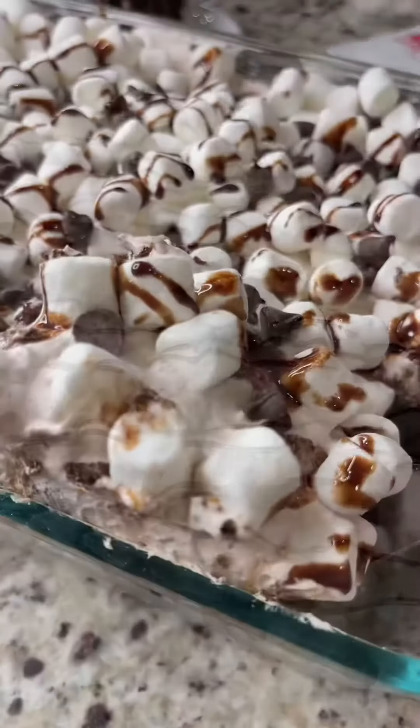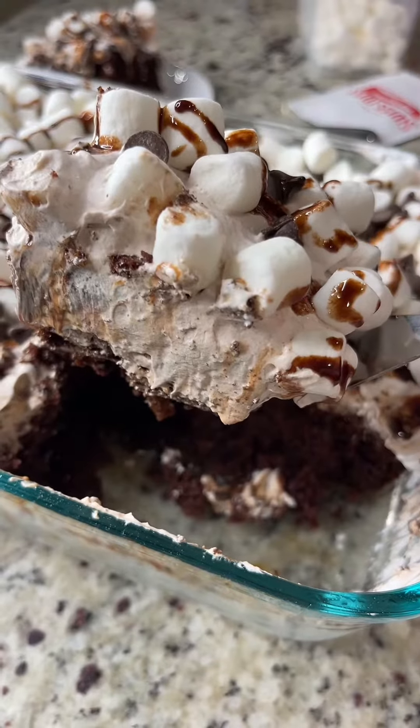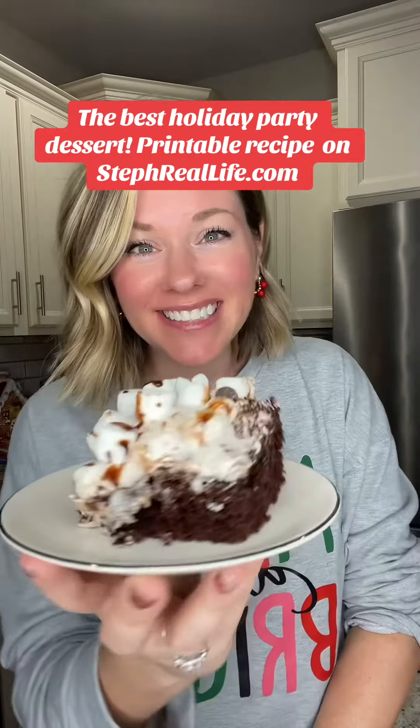Optional but totally recommend it. Easy and delicious holiday dessert. Recipe below or on my website stuffreallife.com.